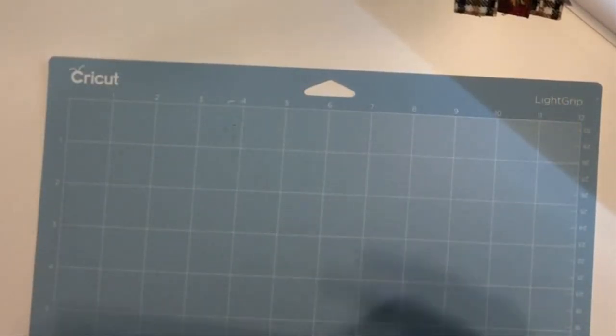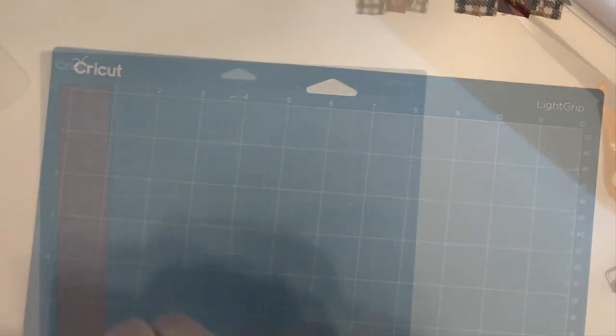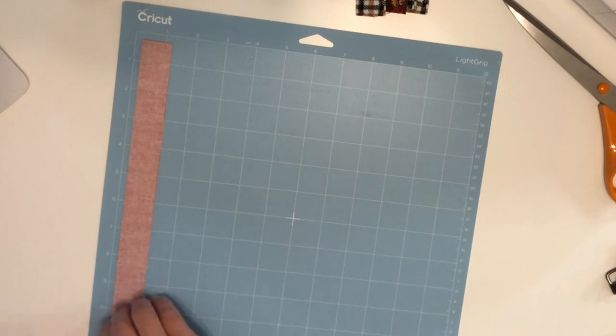In Design Space, all I did was put a rectangle and resize the shape to 11 by 1 inches. Then I'm just going to load the mat into the machine to be cut. Now that it's been cut, just gently remove the material off of the mat.